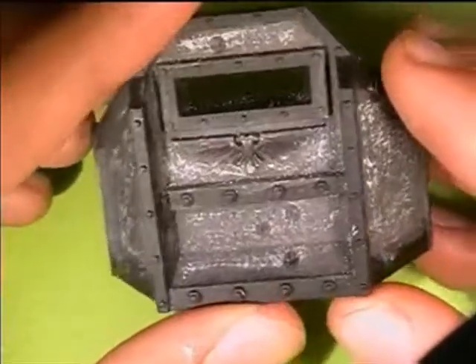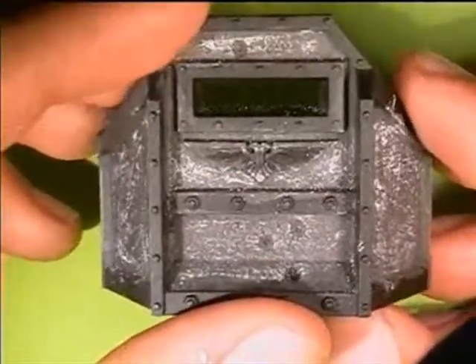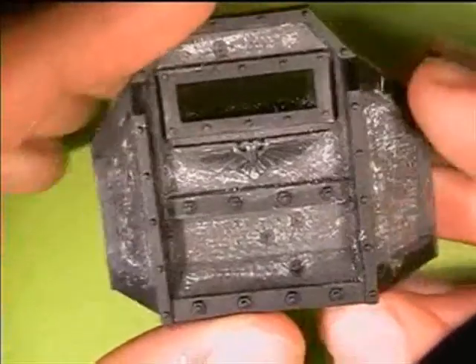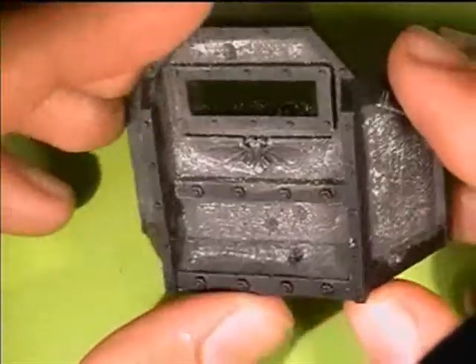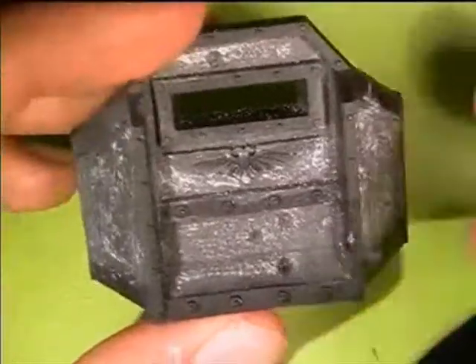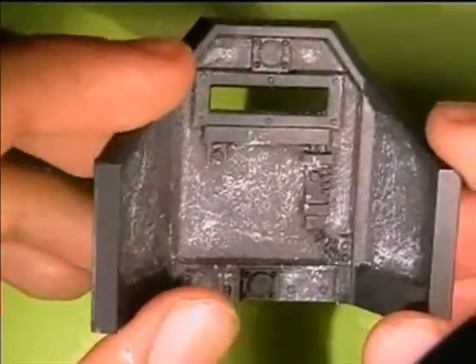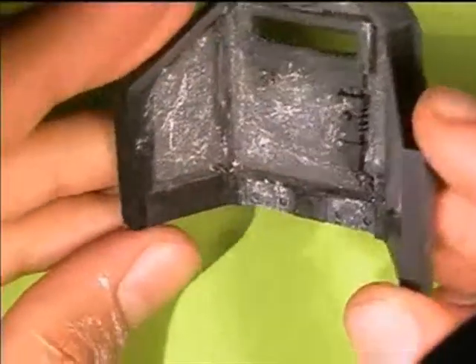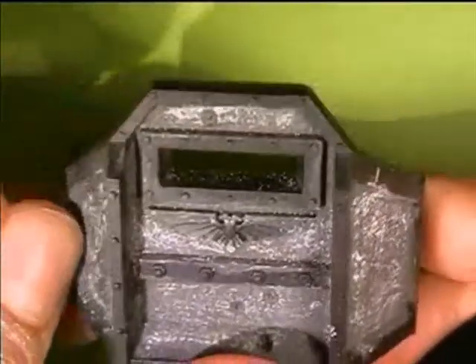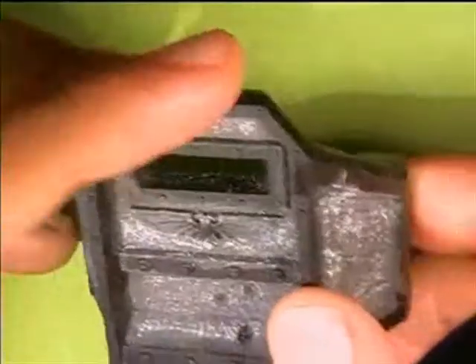It won't take much attention away from your other models in the game, which is actually not bad for scenery — it should be nice but shouldn't take all the attention. To make the tiny bits stand out, the eagle will be in a different color. So now we'll tidy up all the areas by painting them in black, even the bits that shouldn't be black, because they need a good solid background for the other paints. We'll be using Chaos Black for all the cleaning up, and the edges I will later do in a grayish color to make them stand out a bit.